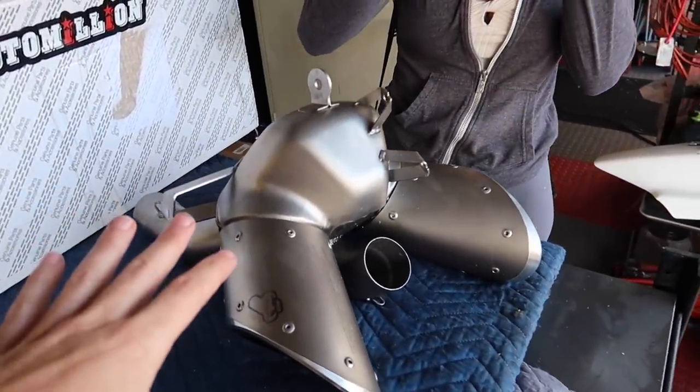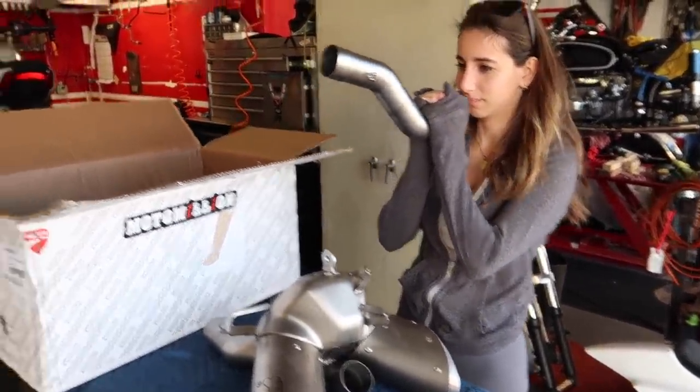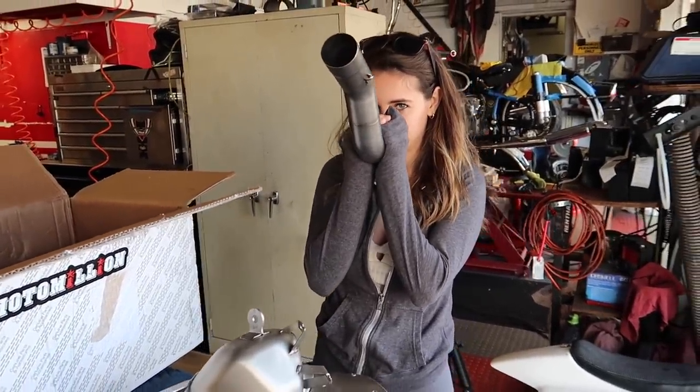This should save us about 10 pounds, maybe more — actually, we're going to weigh it, we'll find out. And it should add 10 to 12 horsepower. So again, the stock Diavolo did 140 horsepower. We're hoping to get it over 150 horsepower and under 500 pounds. That's our goal.